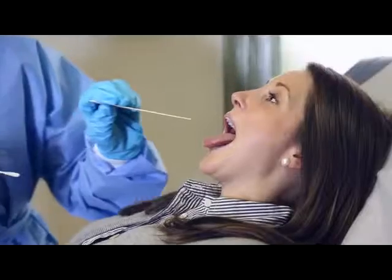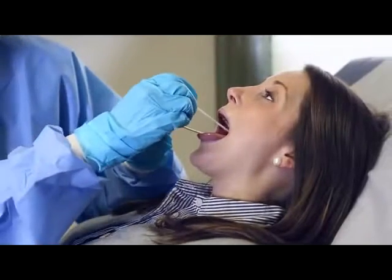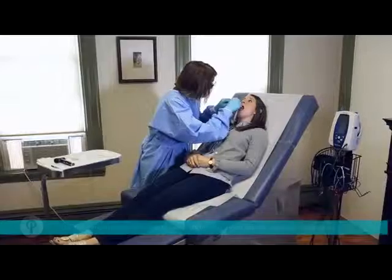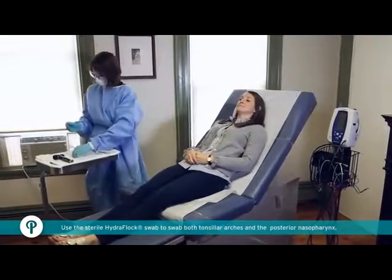Have the patient tilt their head backwards, open their mouth and stick out their tongue. Use the sterile Hydroflox swab to swab both tonsillar arches and the posterior nasopharynx without touching the sides of the mouth.